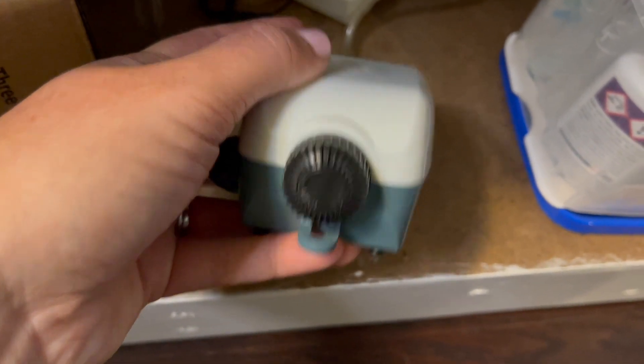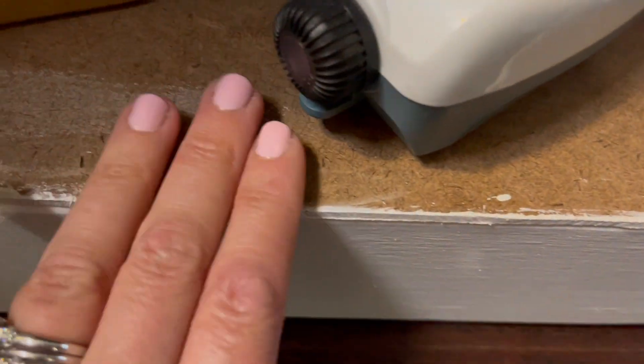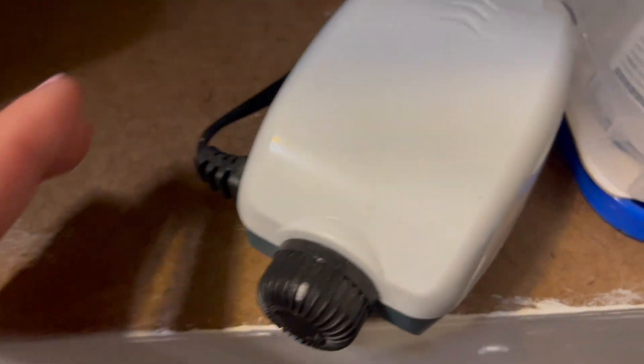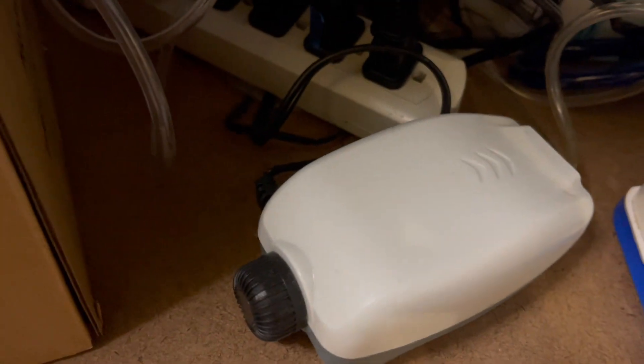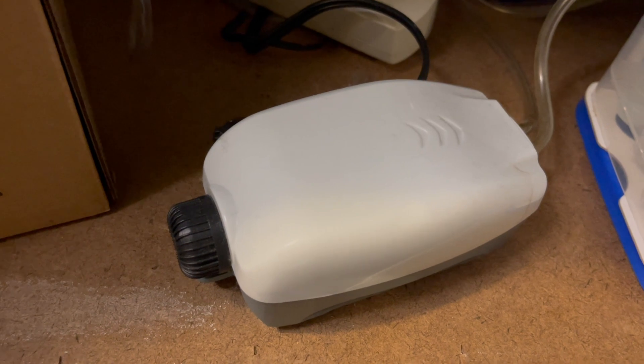This aquarium air pump is very, very quiet. I just set it down and vibrating against the wood you can hear it a teeny bit more, and if it were to lean up against something it could potentially be louder. So if it's in a crowded spot, you need to make sure that it has clearance around it if you want it to be really quiet.